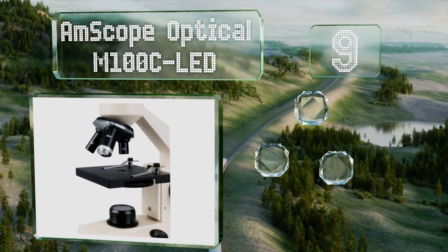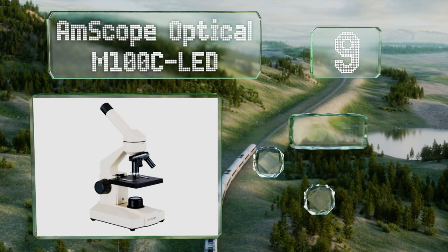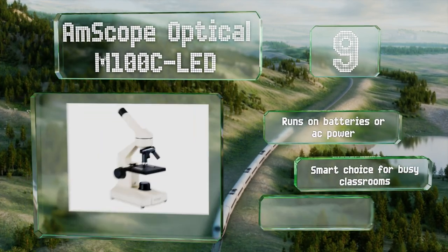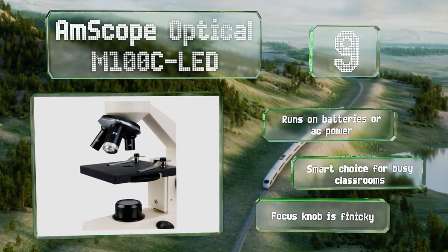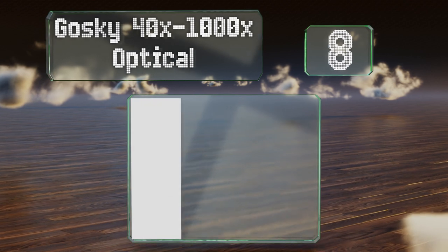At number nine, if you're looking for something incredibly basic that still comes from a reliable company, the AmScope Optical M100C LED might be the best option. It achieves a good amount of magnification for its price and its metal frame is very durable. It runs on batteries or AC power and is a smart choice for busy classrooms, but the focus knob is finicky.